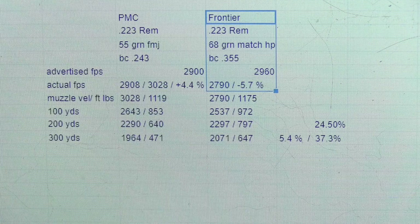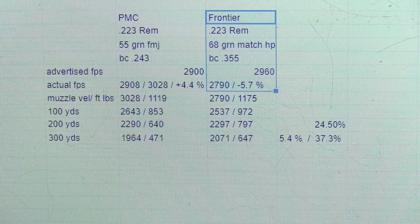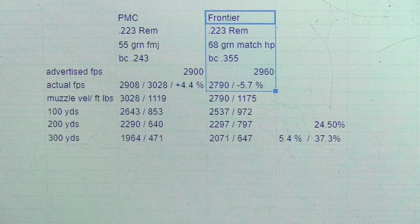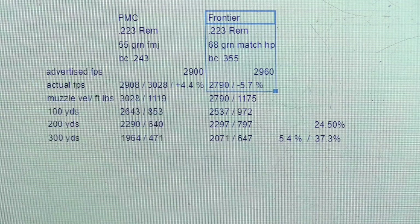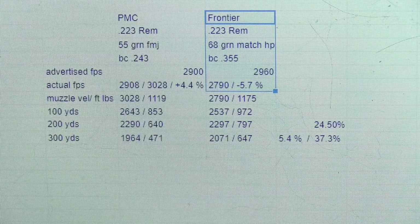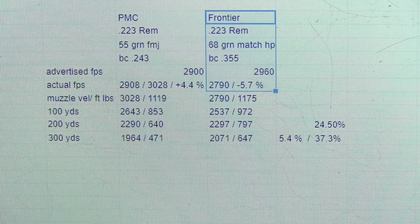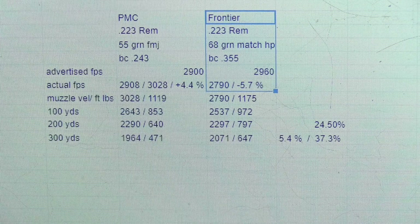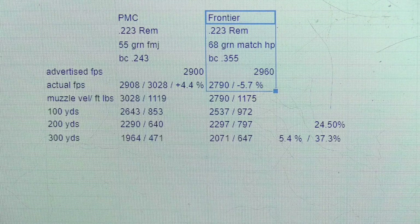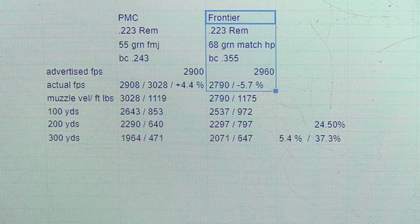I also chronographed the 68 grain match hollow point from Frontier, which is a division of Hornady. It has a ballistic coefficient of .355 and an advertised velocity of 2,960 feet per second. Now that may be a true statement if fired from a 22-inch barrel. But from the 18-inch AR platform 1-8 twist barrel I was using, it came in at 2,790 feet per second, which is about 5.7% below their advertised claim.